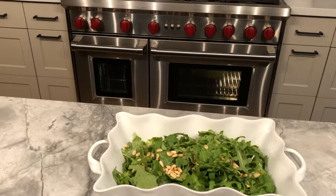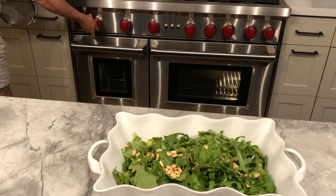Welcome everybody, this is season 8 episode 12 of Cooking with Dan and Monica, and tonight we've got a quick farro and arugula salad.